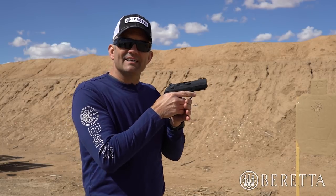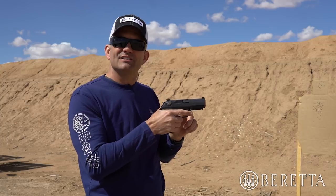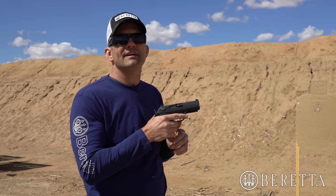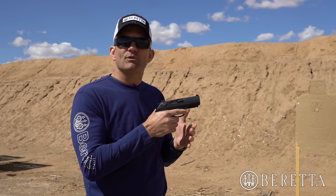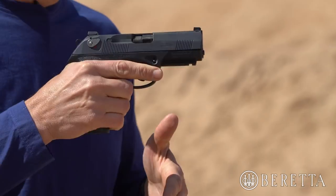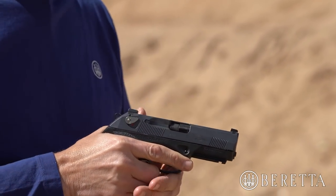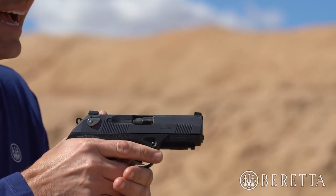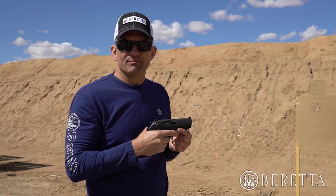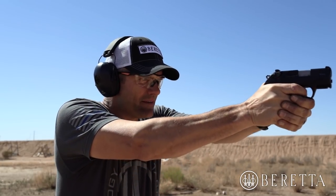When we start presenting the gun and driving it to the target, as soon as I can feel the alignment of the gun and start to pick my sights up, I can start pressing that trigger very aggressively and not have to worry about pulling the trigger too early. So when I'm driving that gun to the target, I'm going to keep the front sight high and start pulling that trigger very early in the presentation so that I can break that shot as soon as the sights line up.